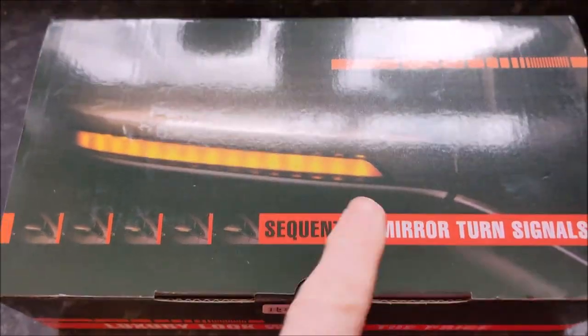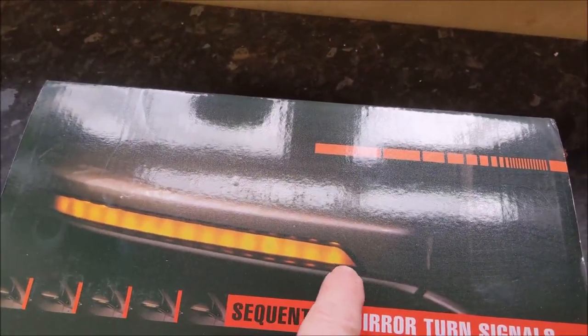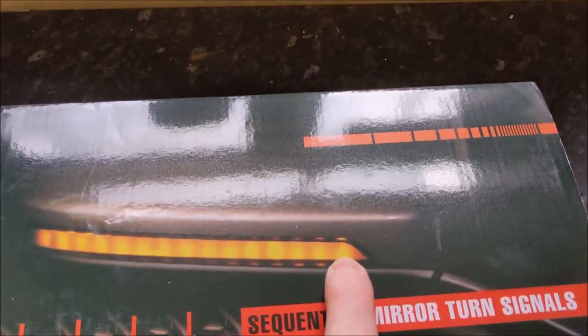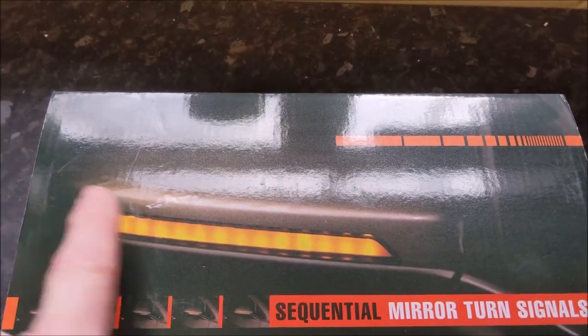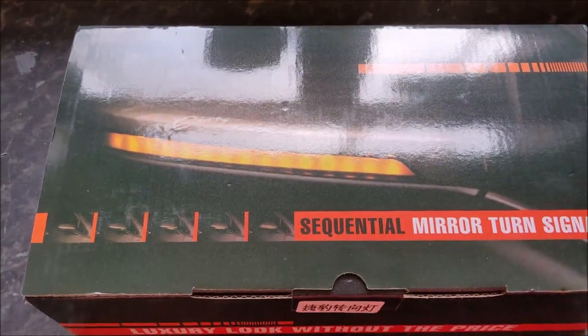Effectively, these are the little inserts that go in the mirrors. The only difference for these really is they do the kind of repeating along the line, so you get that kind of moving turn signal, as opposed to a fixed one.